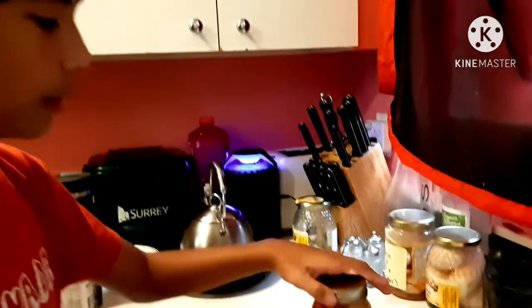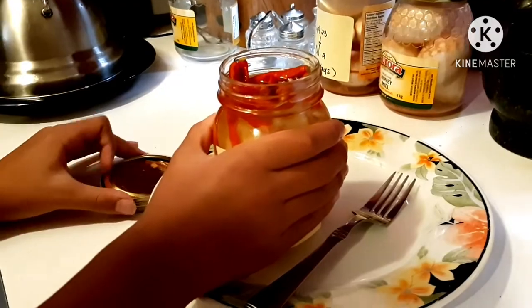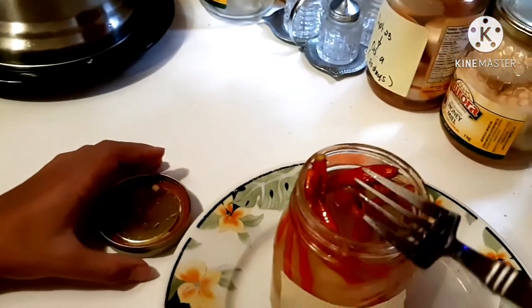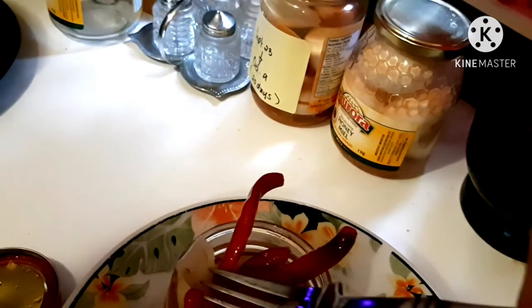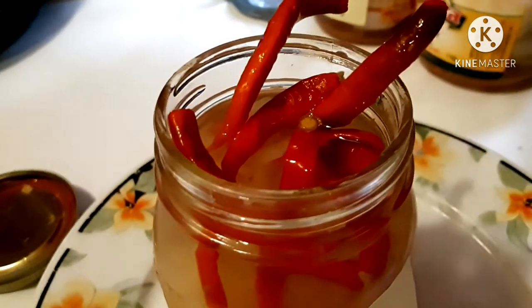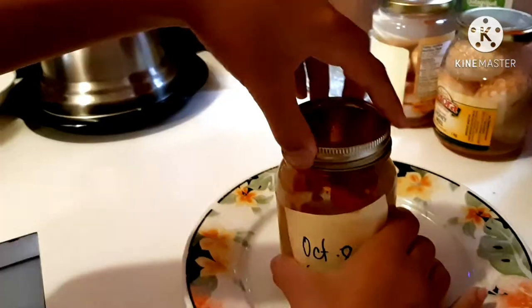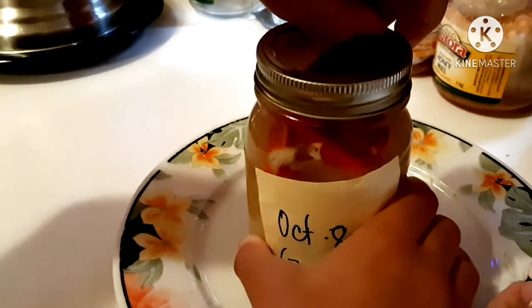It's been seven days and now I am going to take my pickled ginger. It smells spicy, and my mom loves spicy. It tastes good — my mom will probably like it. This is also a good idea for pickling regular onion. Thank you for watching my pickled ginger with Himalayan salt recipe.